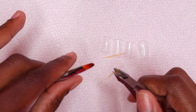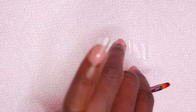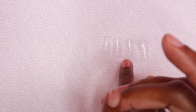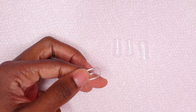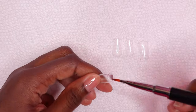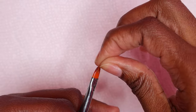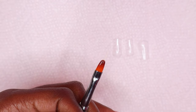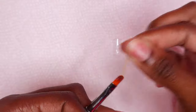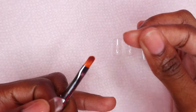I apply the pinky, ring, middle, and index nails first, then cure for 30 seconds. It's really easy to apply these nail tips so I prefer to apply most of them first and then cure. I was showing a new poly gel brush here but it kept shedding so I ended up throwing it away — unfortunate, but I'm going to be applying all four nail tips and then cure for 30 seconds.